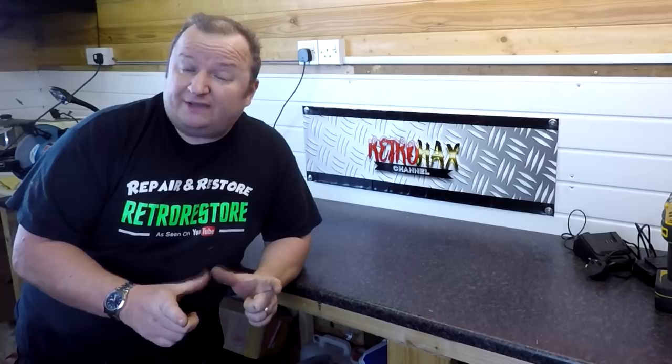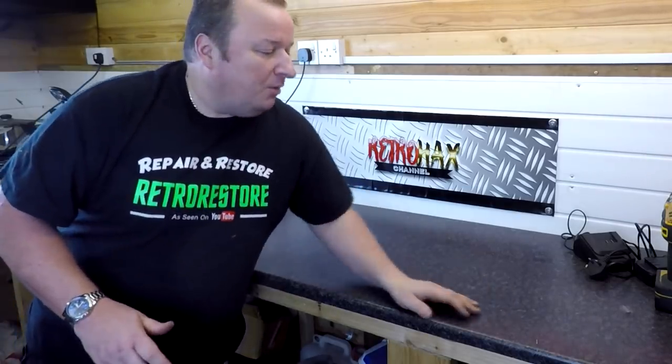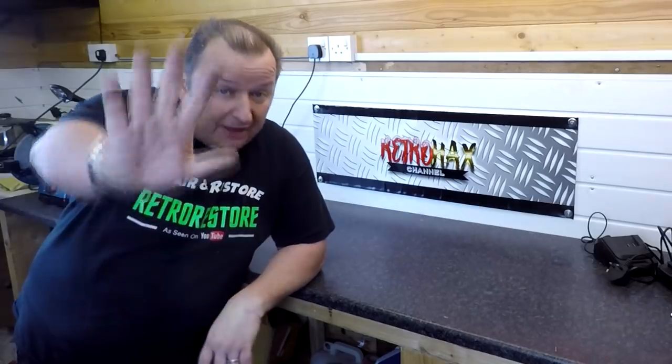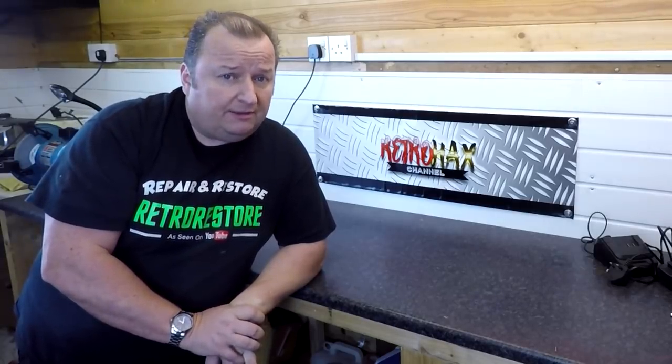I got a phone call from Tracy saying that Millie is a big fan of Retro Restore, watching the videos with her dad Roy most days. Little Millie's six years old — this is one of the reasons why we don't like any swearing or foul language on our show, because we have quite a broad audience. I still had some Retro Restore stickers so I went down to the salon and met Millie having her haircut. I don't think she was quite aware I was going to turn up — it wasn't planned. We got a little photograph together, with mum Carly taking a few photographs.